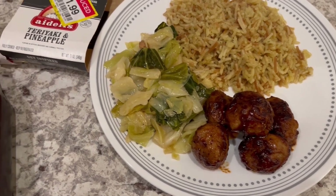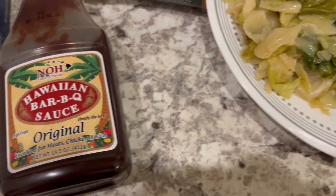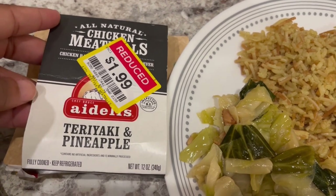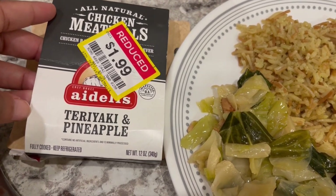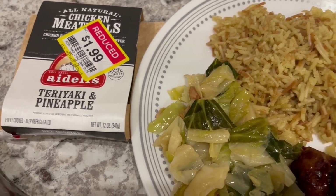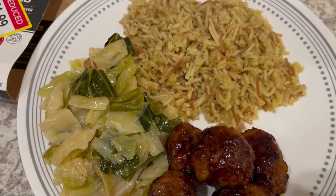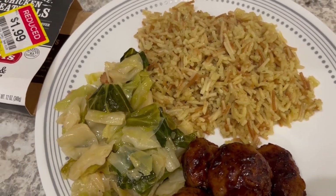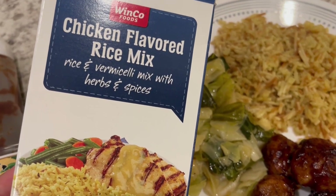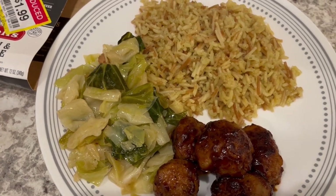This is our final dinner of the week — it's supposed to be teriyaki meatballs but I didn't have the right teriyaki sauce, so I used a Hawaiian barbecue sauce that Howard and I really like. The meatballs are Adels chicken meatballs — teriyaki and pineapple flavor — that I found on clearance. They're fully cooked so I just heated them in the skillet and added the barbecue sauce. Serving with leftover cabbage and chicken-flavored store-brand rice, similar to Rice-A-Roni.